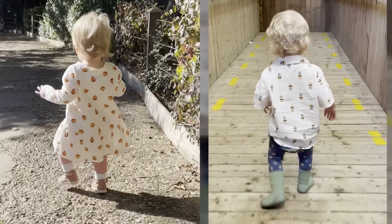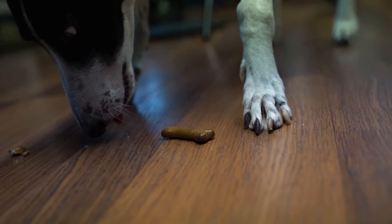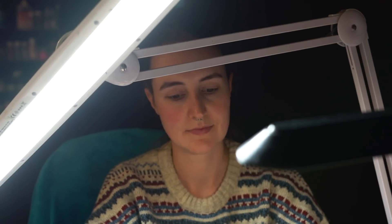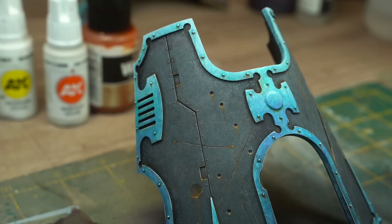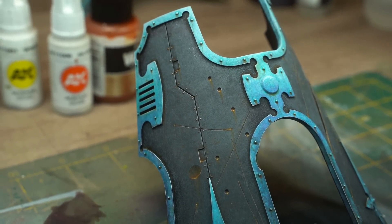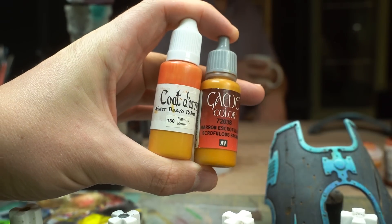With growing babies, a dog that never seems to stop eating, and an actual employee to pay, that's not really an option. I need to find a faster way — trimming off a bit of quality but also cutting that time at least in half. So that's what I'm going to try and do right now.